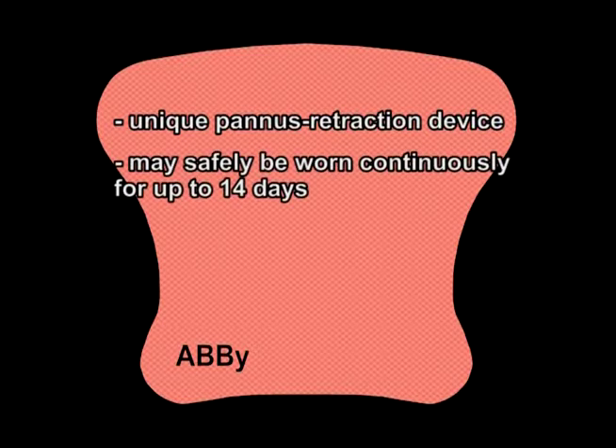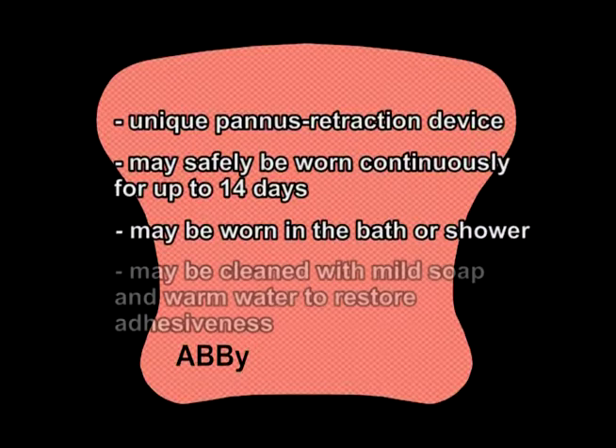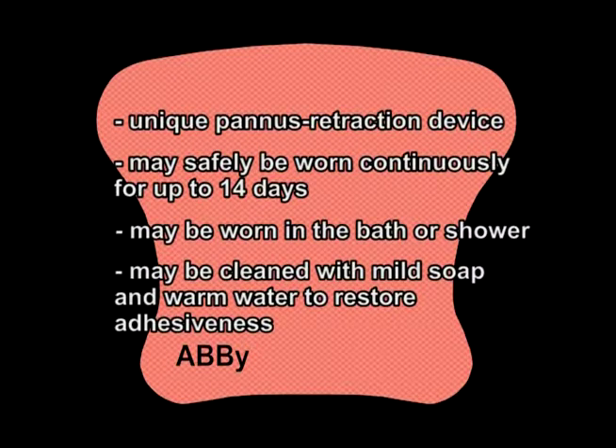The ABBY is a unique pannus retraction device for exposing post-operative incisions to air and light. It can safely be worn by the patient continuously for up to 14 days. The ABBY can be worn in both the bath or the shower, and if needed, it can be cleaned with mild soap and warm water to restore adhesiveness.